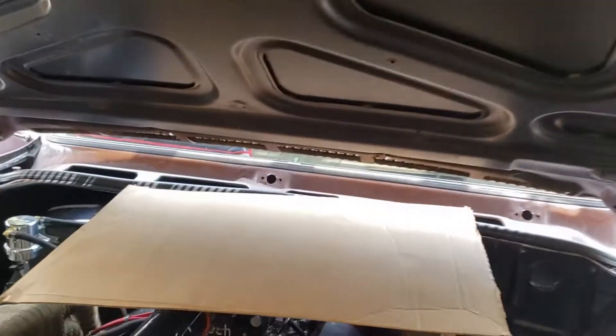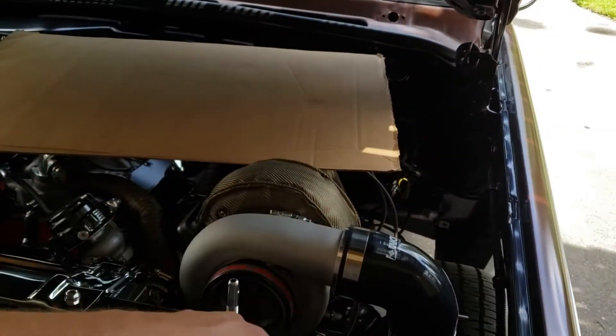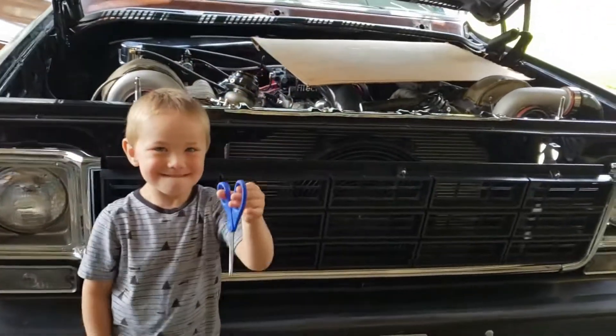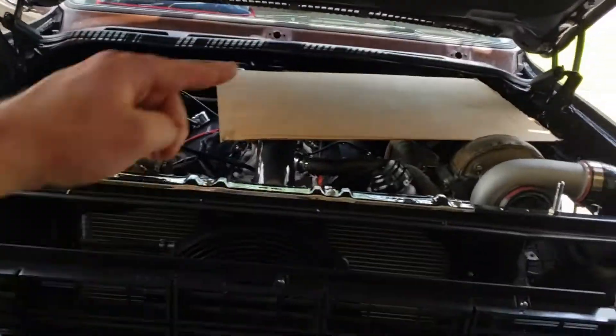We got the hood on the truck. We're going to be using a high-tech formula for cutting these out — some cardboard to trace where the turbos are on both sides, and then scissors and Sharpies to notch out and trace the cardboard onto the hood. Let's get started.